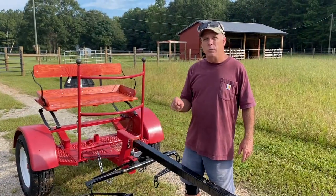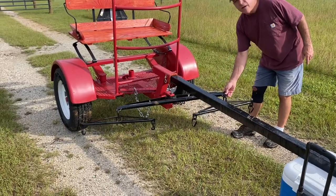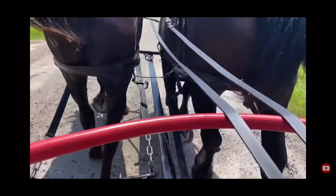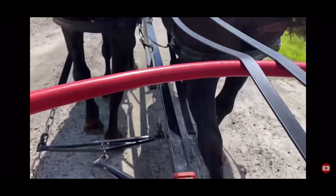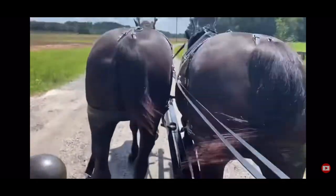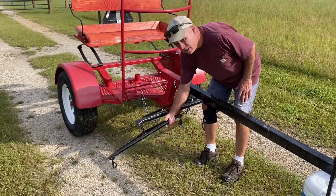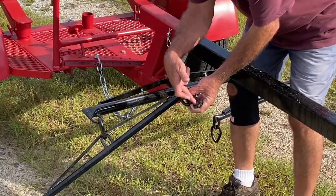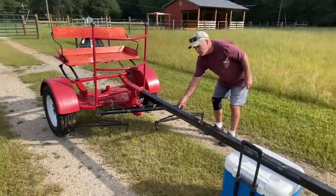In one part of last week's video, you can see the evener down here is extremely sideways. The tugs are connected to the single tree here, and that's what I was showing you — that if the chains are connected long or short, it didn't matter. Becky still pulled the evener way far forward.